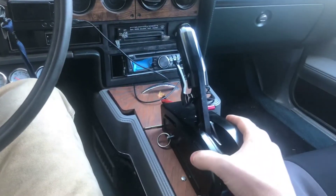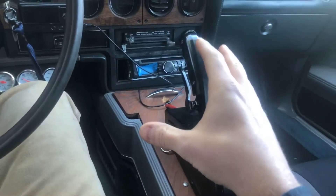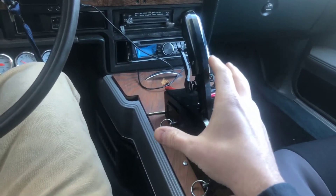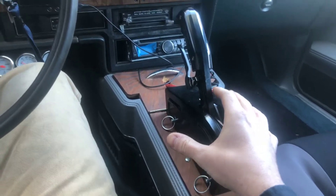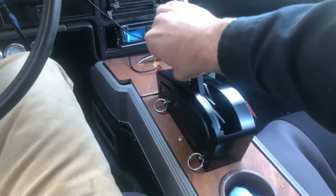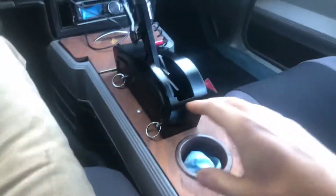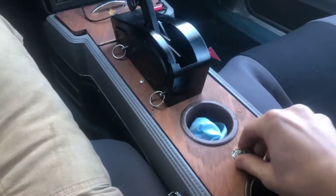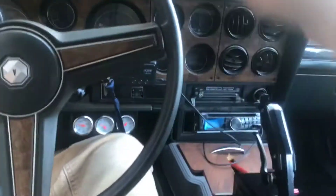And now I have my B&M shifter on it. This car has a 200 4R transmission, stage 2, with a manual valve body and the B&M pistol grip shifter. It's got four gears — it's a four-speed with the shifter. I did a battery disconnect, so here's my battery switch, just so I don't have to pop the hood.